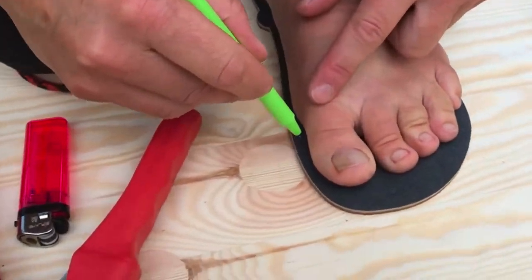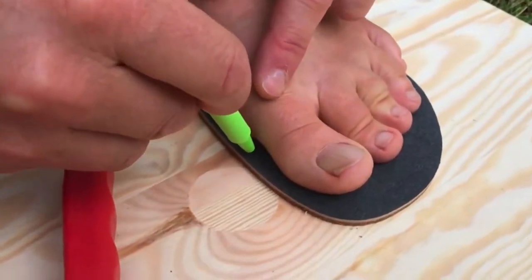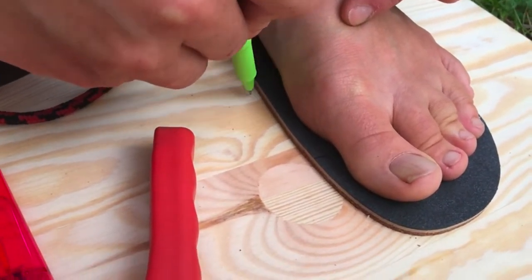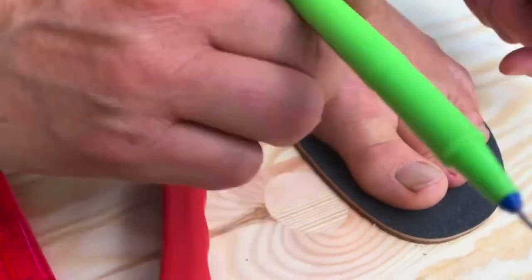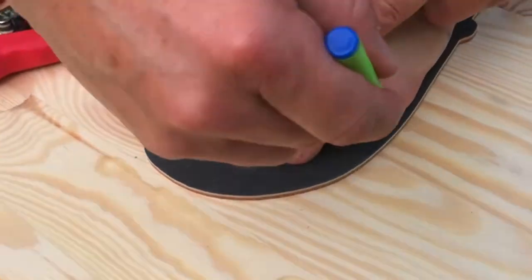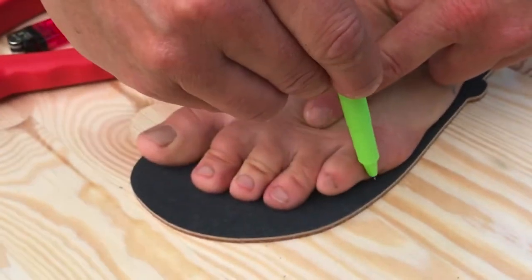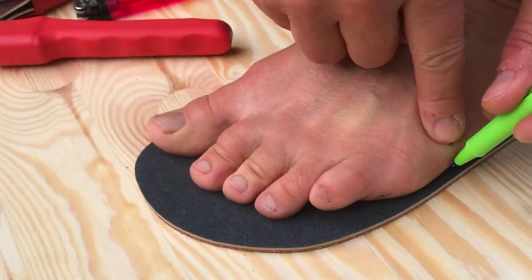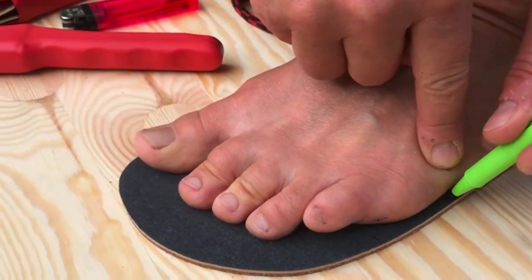You see here a little curve — just mark it here and here, and then on the other side mark it at the end of the small toe. You can see it; just mark it.